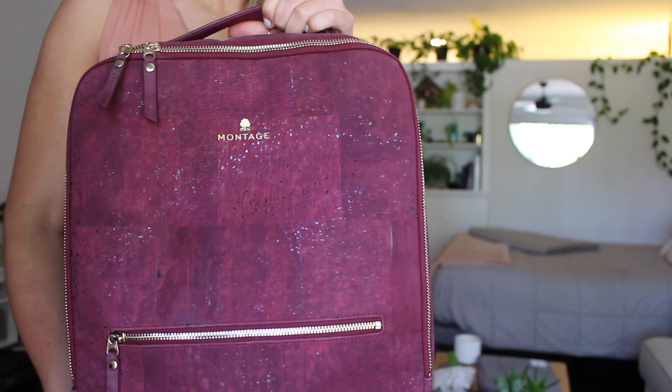And again, I absolutely love all of the colors. I love how this is just staying so pretty. And they will all look a little different since each piece of cork will take the ink a little bit differently. I also love how it kind of reflects in the light.